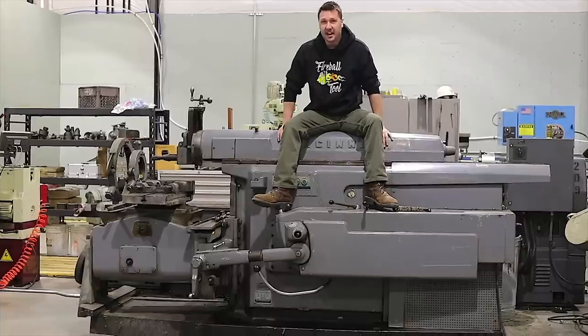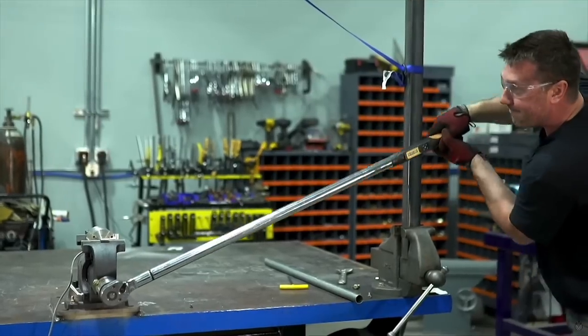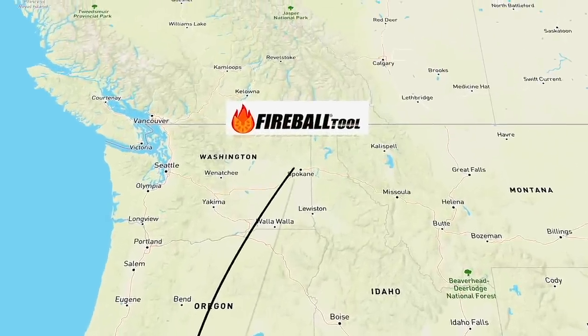I was talking to my friend Jason over at Fireball Tools and he said he had the perfect milling machine for me. Problem is, it's in Spokane, Washington, and I'm here in San Francisco — about a 2,000-mile round trip, but well worth it. So I'm going to take you on the adventure up to Spokane, visit Jason, and show you the whole process of buying a milling machine and checking it out.